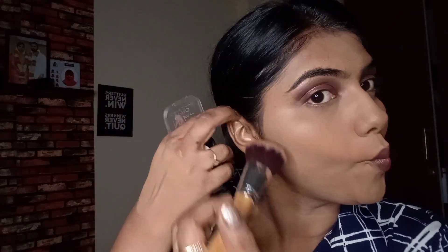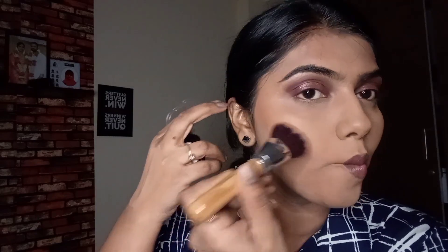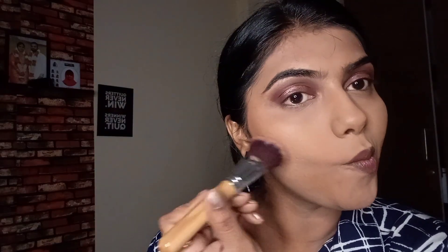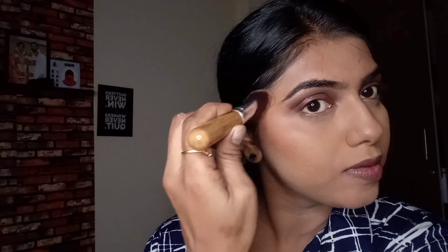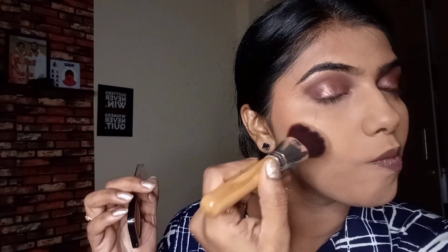I've picked a flat fluffy brush for the bronzer. I'm applying it in all the areas where I need that cut or the natural bronzing. You can go with a cream contour instead and then set it later with a bronzer. Since I have oily skin, this suits my makeup. You need to go a little heavy-handed with the bronzer since this is all about latte brown-toned makeup — you can even skip the blush and just go with bronzer in all the sculpting areas.